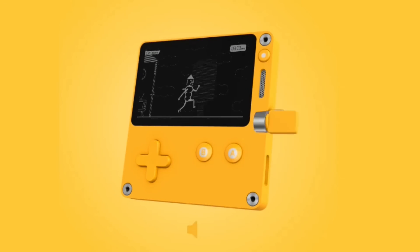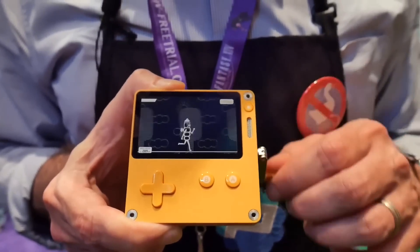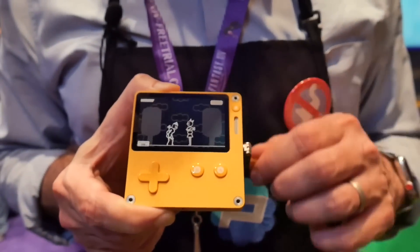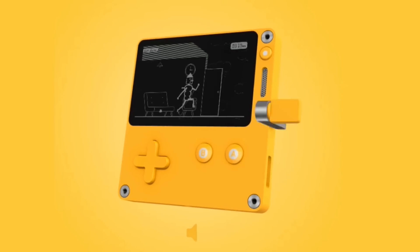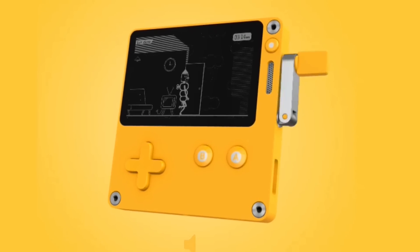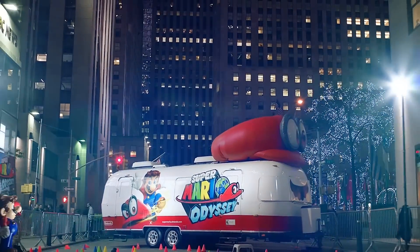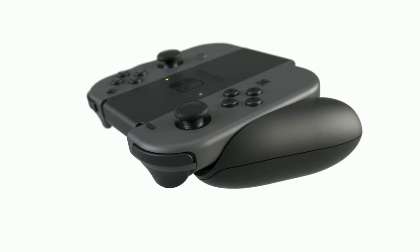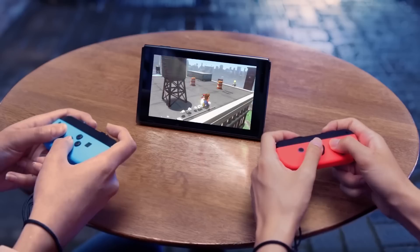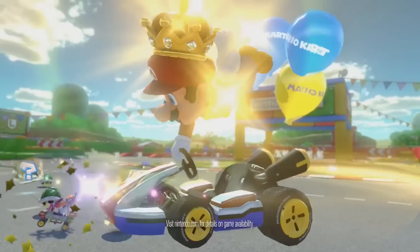The only game the Playdate has revealed is entitled Crankin's Time Travel Adventure. In the game, you control a robot as he tries to arrive on time for a special date, and a whole lot of obstacles get in his way. The action puzzle game shows off the quirky nature and appeal of the console. With the Switch, you get what you always can expect — a whole lot of Mario. Newer Mario games include Super Mario Odyssey, Super Smash Bros. Ultimate, Super Mario Party, and Luigi's Mansion 3. The Switch really has the major advantage when it comes to game access, because players can purchase physical game cards along with thousands of other games found in the Switch store. Game selection definitely goes to the Switch in this round.